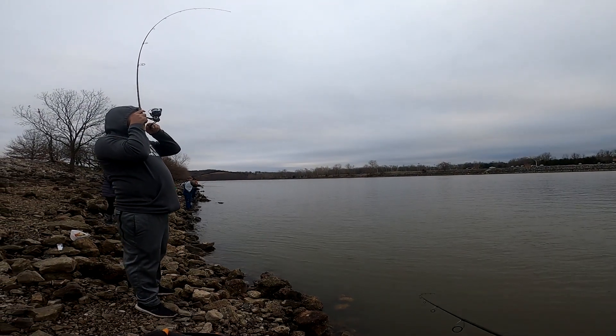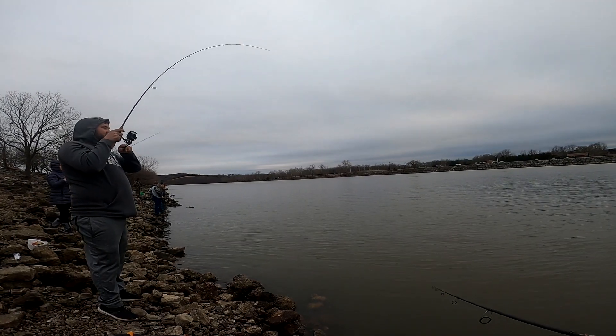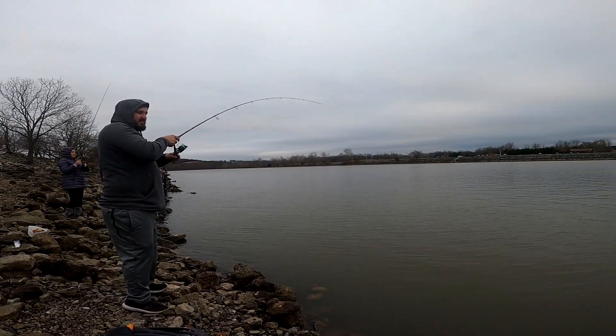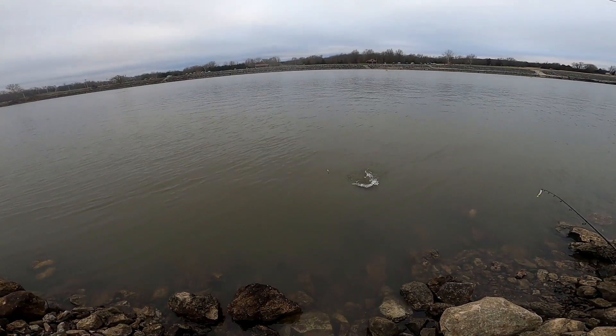It's a white bass! White bass, white bass — yeah, it's a white bass. Told you.